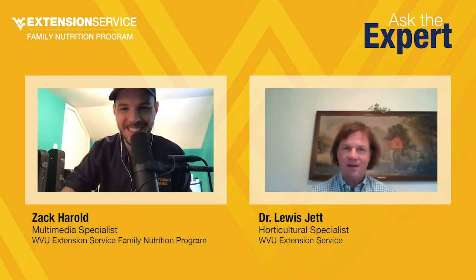Thank you guys for joining us. We're here for our first ever Ask the Expert video here on Facebook Live with Dr. Lewis Jett, Horticultural Specialist for the WVU Extension Service. Lewis, thank you for joining us.